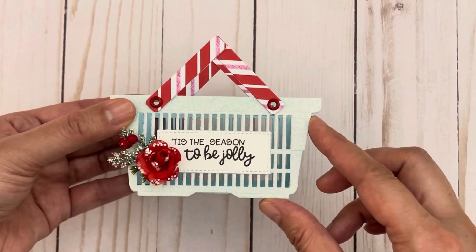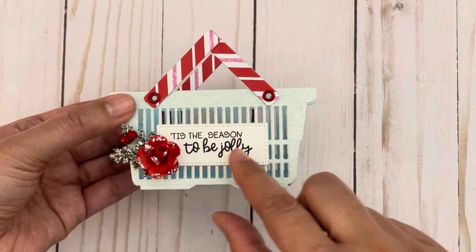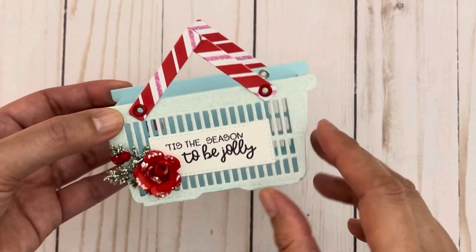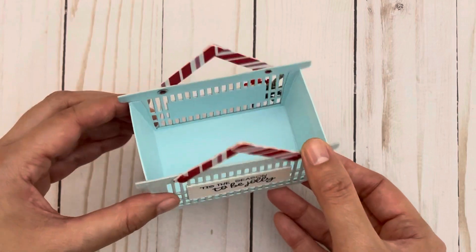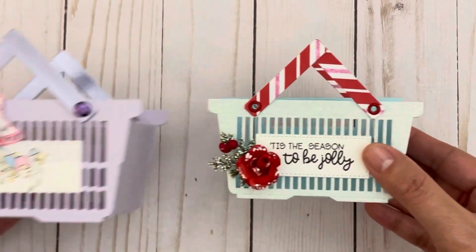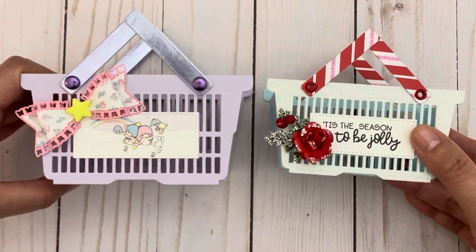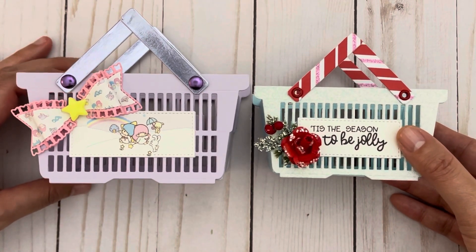This one is in a Christmas theme and for this basket I cut it using some glitter cardstock for the sides. I stamped a sentiment onto the label and embellished it with some greenery as well as a paper flower, and for the handles I gave it some peppermint handles using some peppermint paper — it's a really cute idea if you want to gift goodies to someone. The Becky store basket measures four inches by two and one-eighths of an inch, while the Surprise Creation basket measures five inches by two and a half inches.